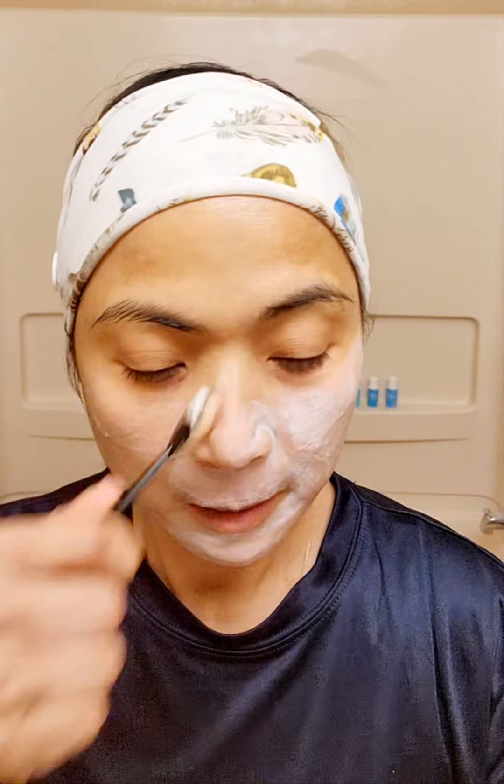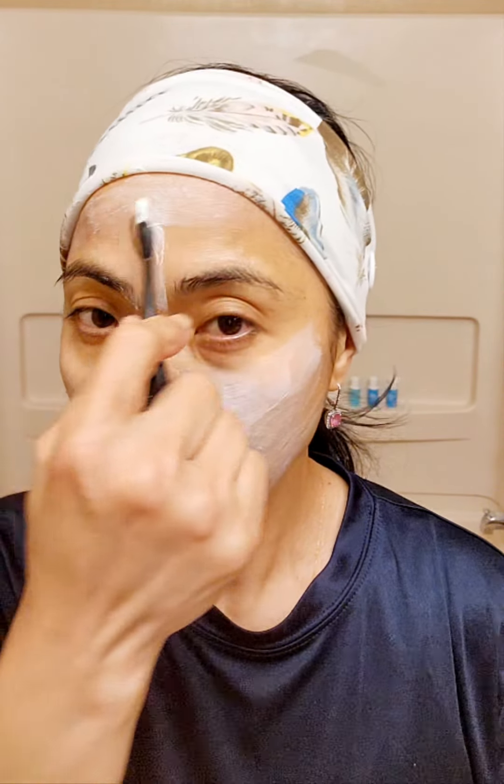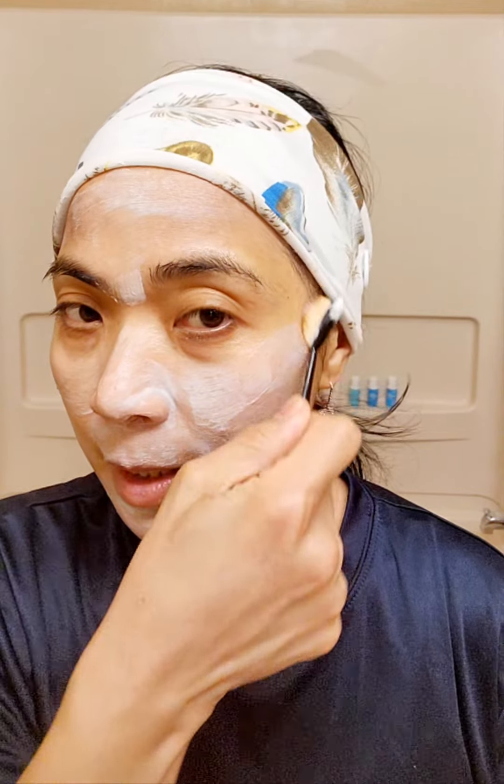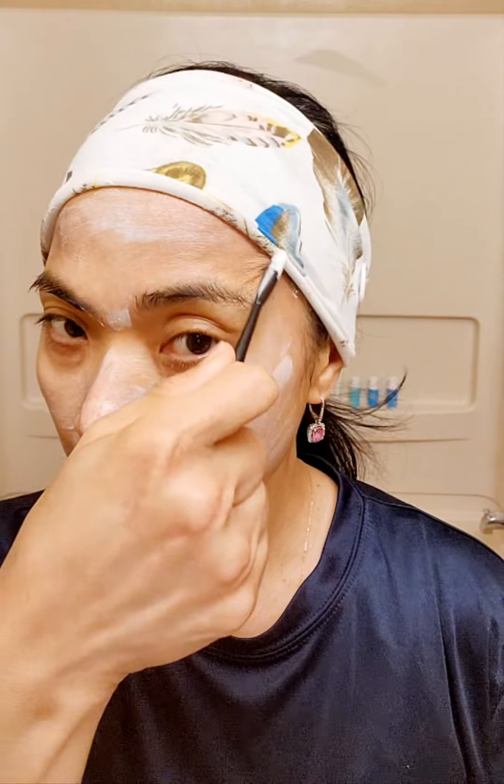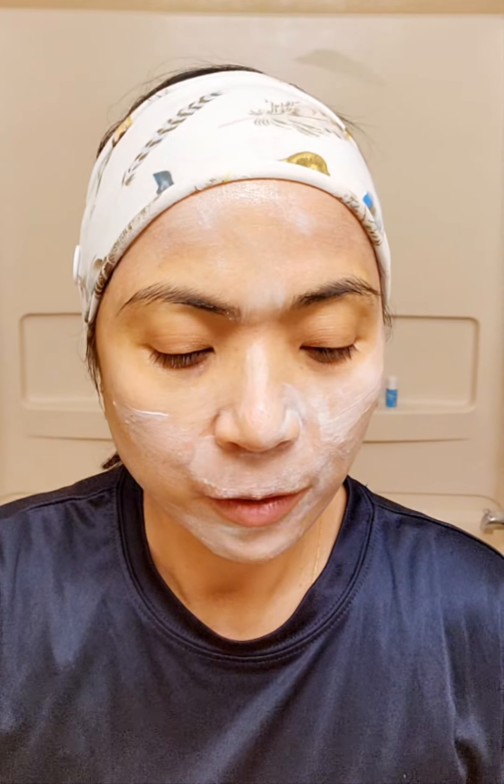Don't worry about messing up anything. This is just your first coat. For first coat, it's okay. So just before it dries up, you apply the second coat.